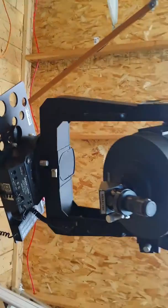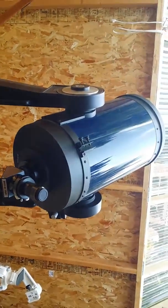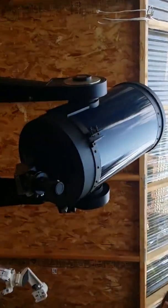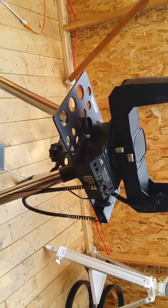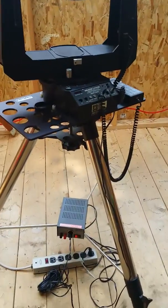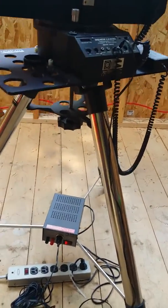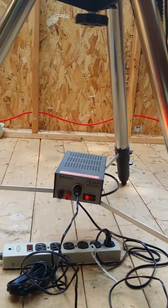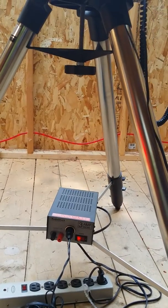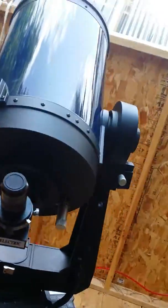Okay David, this video is for you of my LX200 10 inch. The weather is nice and I opened up the observatory to let you take a look at what is going on with it. I would highly recommend that you use a power supply that gives you a steady 12 volts so that you can avoid any voltage spikes. So here's the walk around of it.